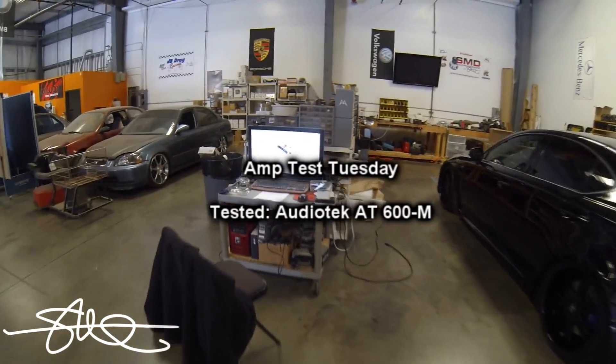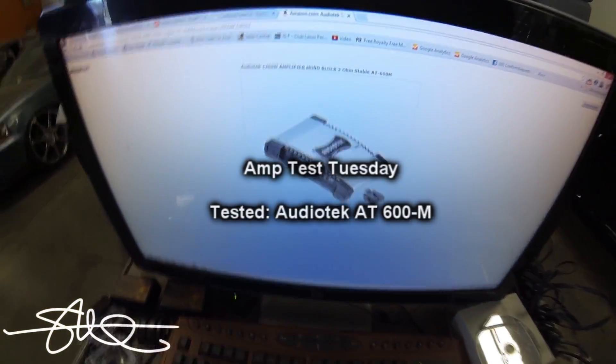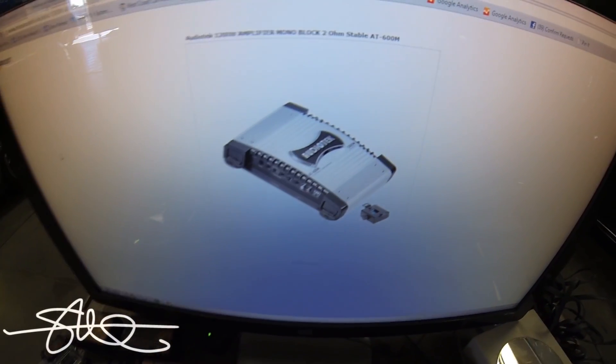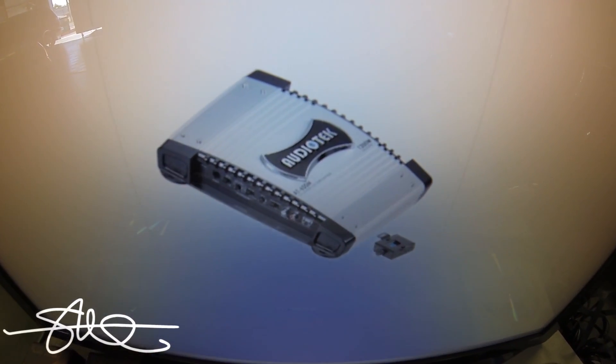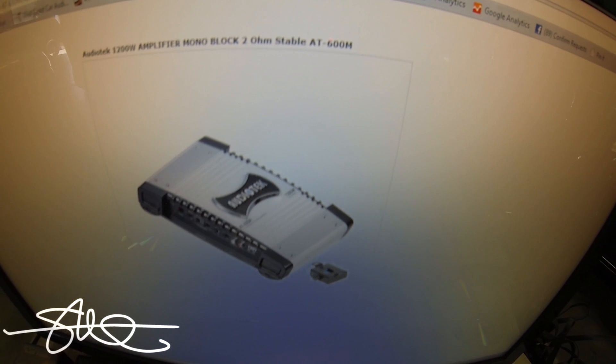We're on the internet and I've looked high and low all over the place and I cannot find anything except a picture of it. Audio Tech 1200 watt amplifier, mono block, 2-ohm stable, 600 watts RMS. If you can find more info on it, let me know.